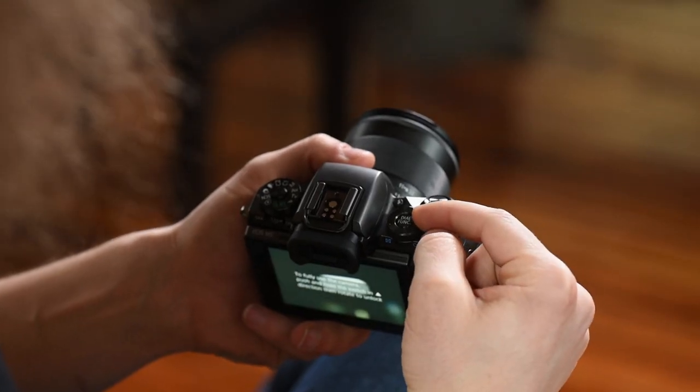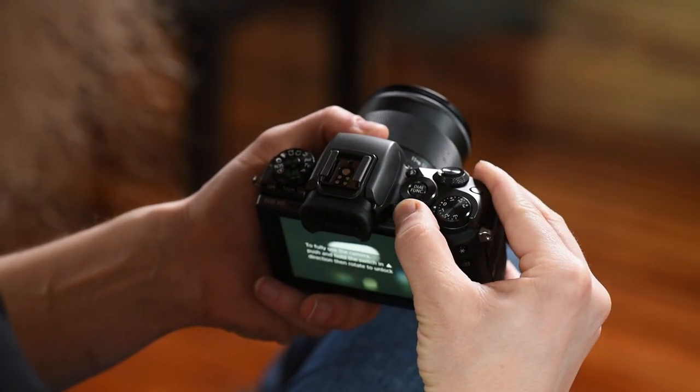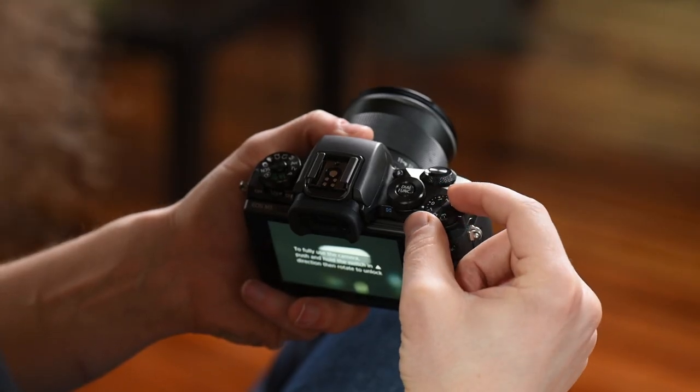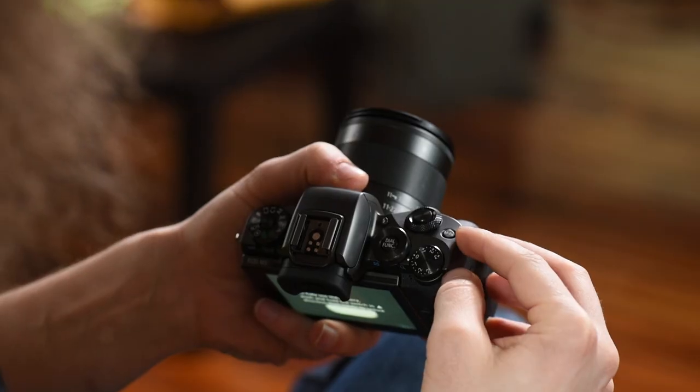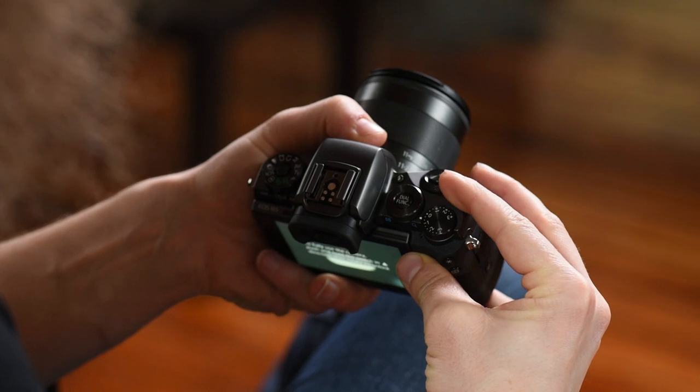Right here you have a dial function button — you can set that to a couple of different things, so check the menu. You have another custom dial that we personally turn into using the ISO — I'll show you how to set that in the menu later. This is for exposure compensation; if you're shooting manual you may use this, but personally I never touch exposure compensation. Right here you have a button that says MFN — multi-function — you can change that to a couple of different things. Then you have a dial for changing your shutter speed.